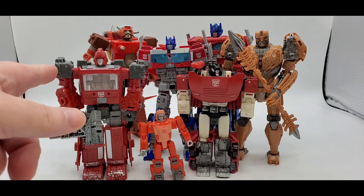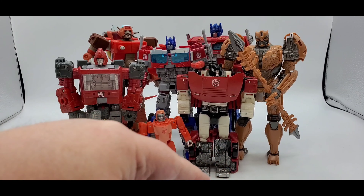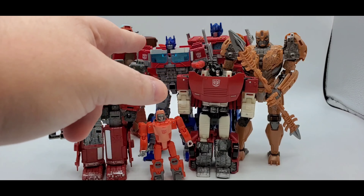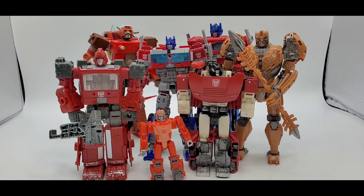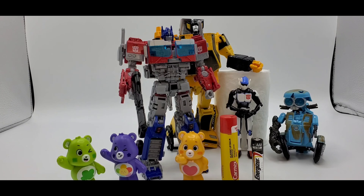There's Optimus Prime — there's Siege Optimus Prime. You got Ironhide, Sideswipe, Core Class Wheelie, Studio Series Cheetor, and Tiss McGee Ratchet. They are getting smaller because those two in the back are Voyager scale and Cheetor and Prime are Voyager as well.